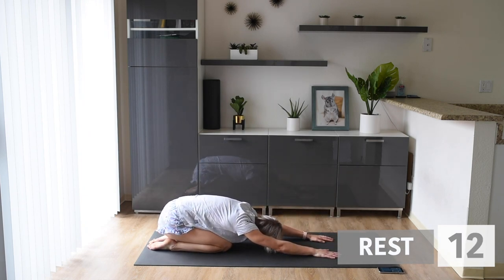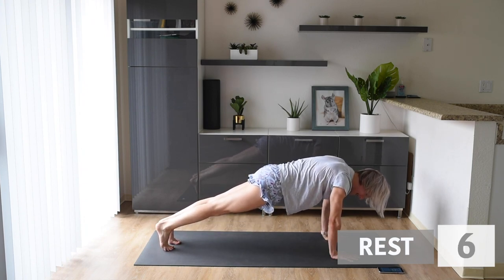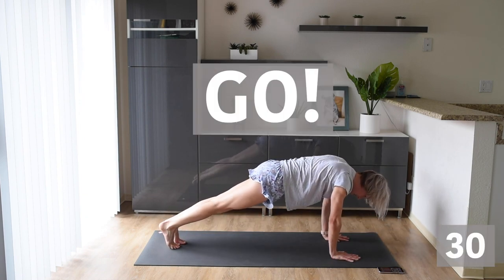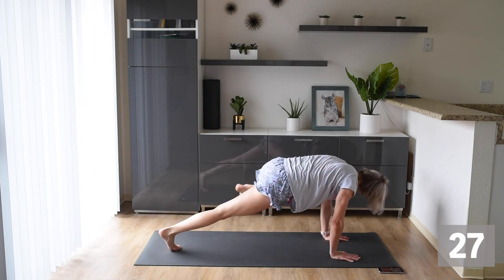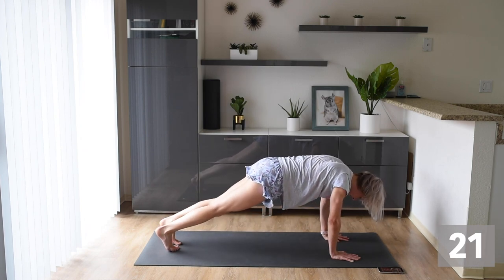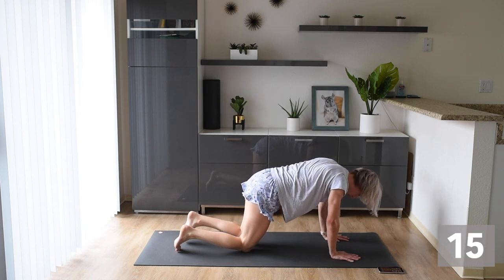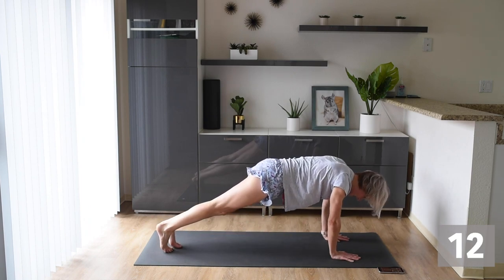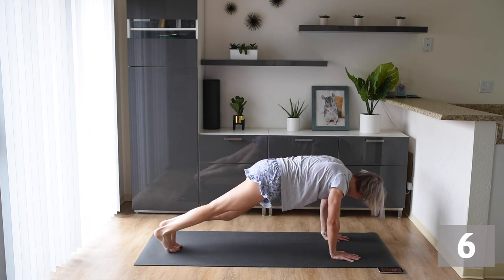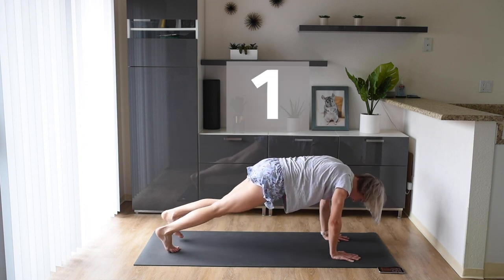Let's push back again into that high plank and we're doing the spider plank — we're bringing our knee to our elbow, nice and slow and controlled. Push up through your hands and bring those knees to your elbow. Modification: come down to your knee and do the same motion. Stay with me — we've only got two more exercises to go. You can do it.